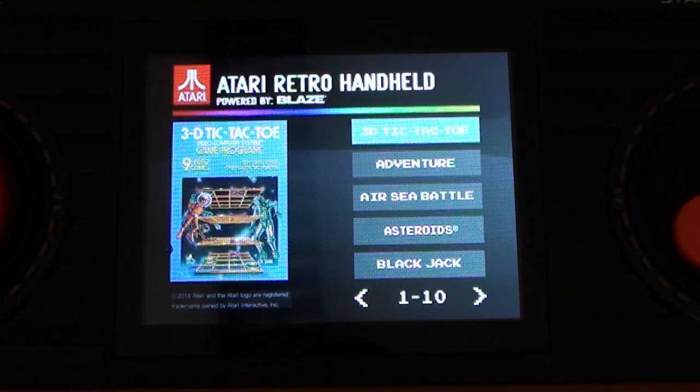And that is a problem, to my mind. There are some good games on here. Atari did make some good arcade games, and there are the 2600 versions of those games on here. But is it really a good version of Asteroids? Let's have a look.